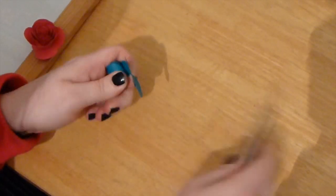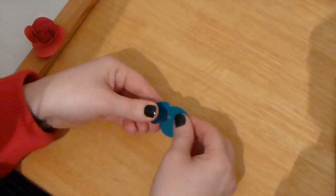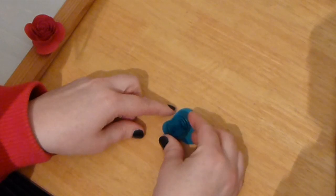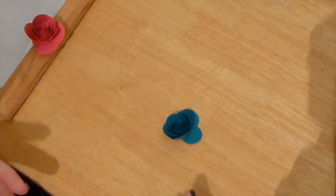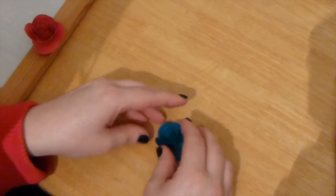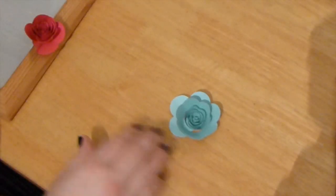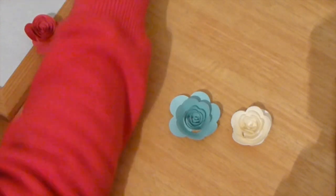Then I can just take the tweezers out. A lot of the time beforehand I've tried to be quite careful when I let this go, but this time I really want it to be loose. So I'm literally just letting it go and letting it uncurl as much as it possibly can. If you just leave that for a little bit, this is what you're going to get — a really beautiful, completely uncurled rose.